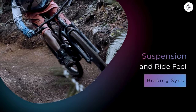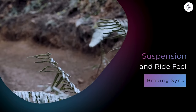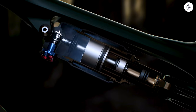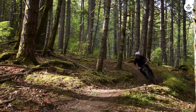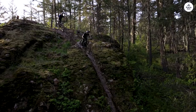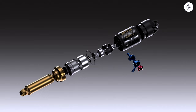I noticed the suspension didn't just soak up the bumps — it also felt pretty playful. This is where the tunability of the Genie shock comes in. You can adjust it so the bike feels more lively or more stable depending on what kind of riding you're doing. I tried playing around with the settings and could feel the difference. When I wanted the bike to feel more responsive, I adjusted the shock to give it a firmer feel. When riding over rough ground, I set it up softer, and it made a difference in comfort.